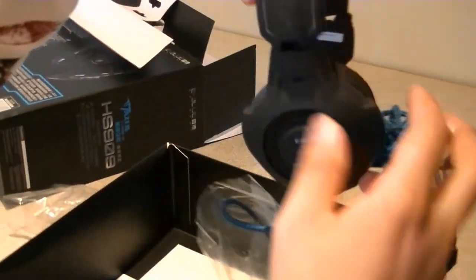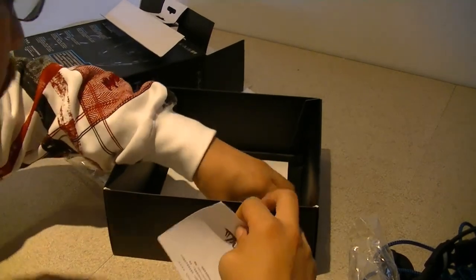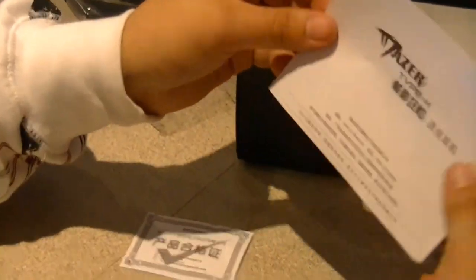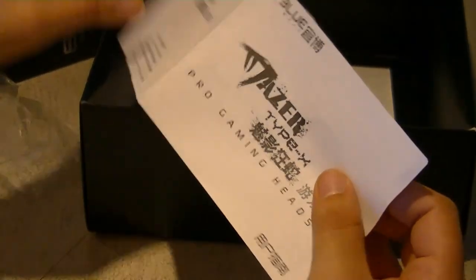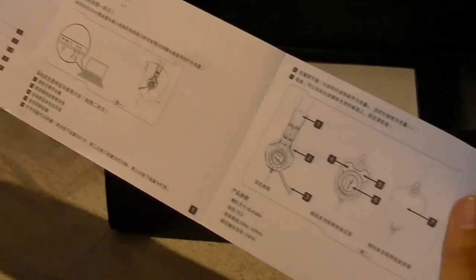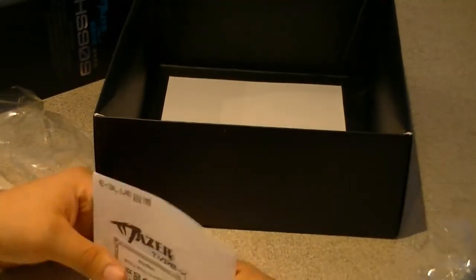Let's see if there's something else in that box. I'm guessing this might be the warranty or something, and this should be a little instruction manual with some kind of diagram. It doesn't say much — basically it's just headphones so you don't really need a master's degree to figure it out. Even if I don't know Chinese, I'm pretty sure I'll get along.